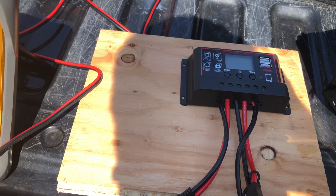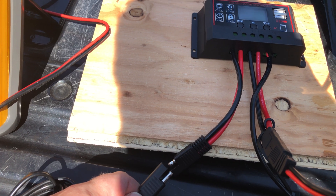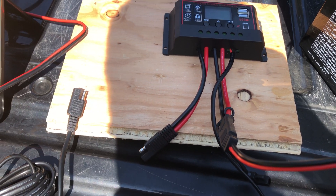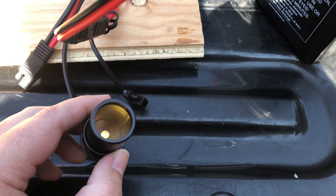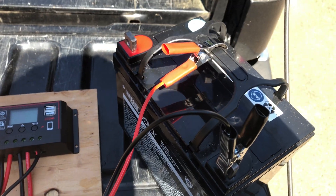I measured polarity and I know now that the positive lead is on the shielded side and negative is over here. That's why I have flipped the polarity on the charge controller. I'll energize that in just a minute. I'm not really going to do much with the cigarette lighter adapter other than voltmeter it out, and then I'll connect up the battery.